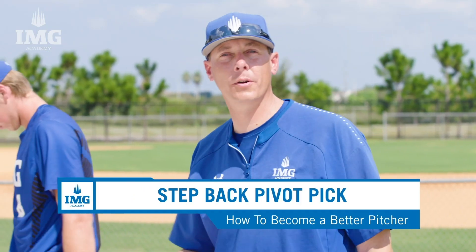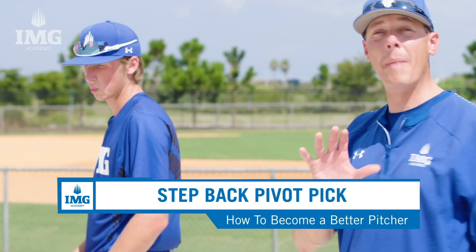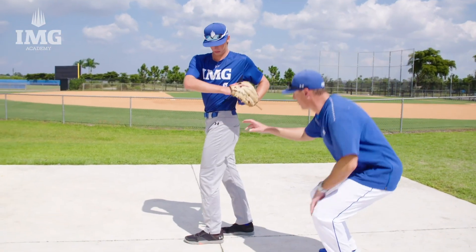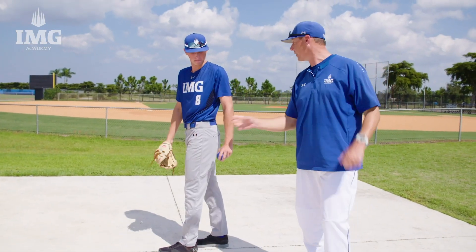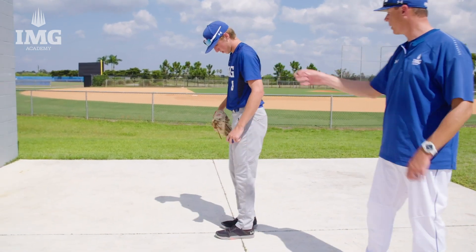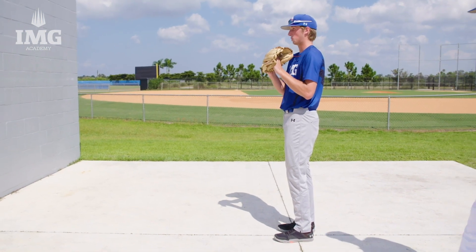For our first drill, we're going to do a step-back pivot pick. What you're going to see with this is two main points of emphasis. The first is going to be hip and shoulder separation. With Drew, you're going to see this hip, this shoulder — you're going to create a real stretch. You'll even be able to see that on his jersey here. Really an important piece to segmenting the pitching delivery properly. Go ahead and demonstrate that, Drew.